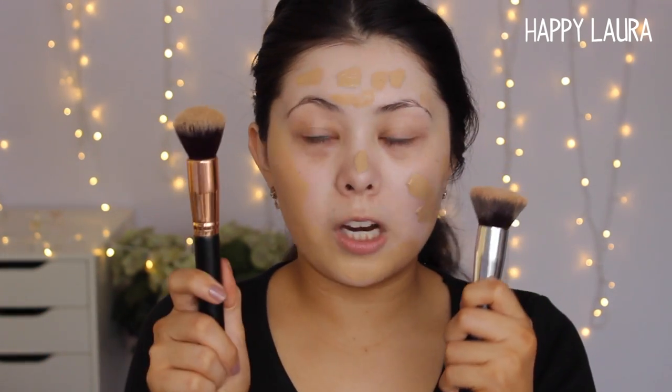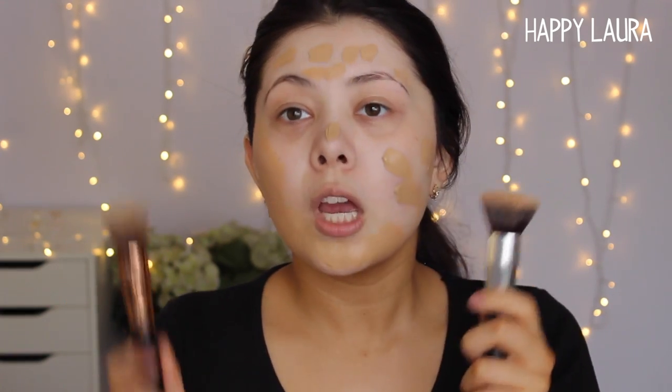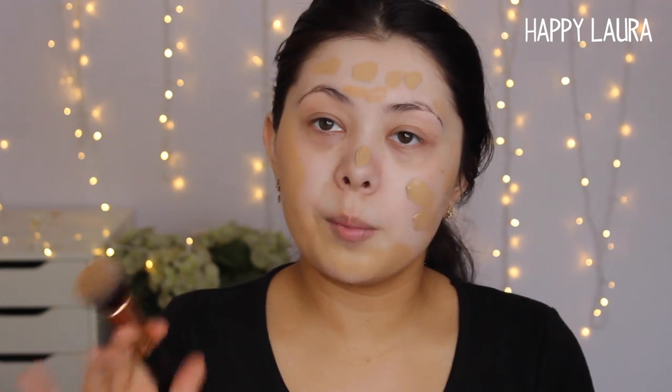For foundation I'm going to be using my EX1 Foundation — I love this so much, I'm using F200 today. I'll take two pumps and apply that to my face, buffing it in using the exact same brush. I like using the same brush for primer and foundation because it kind of primes the bristles ready to apply the foundation. I want to mention that this brush is by no means similar to the Sigma F80 kabuki brush — this is a lot less dense and a lot more fluffy.